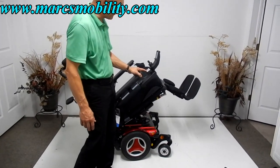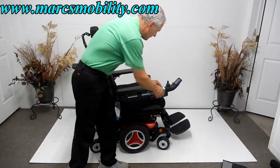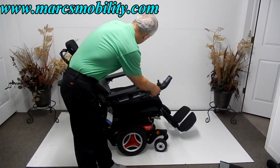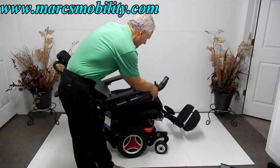This is considered a full electric tilt. For the electric recline, we'll do the leg and the recline at the same time to save time — I'm hitting both buttons simultaneously so the back and the legs go up at the same time, but you can do them individually or together through the joystick.